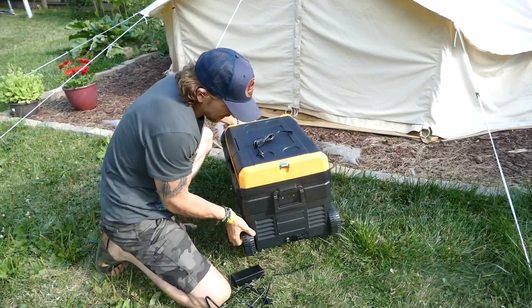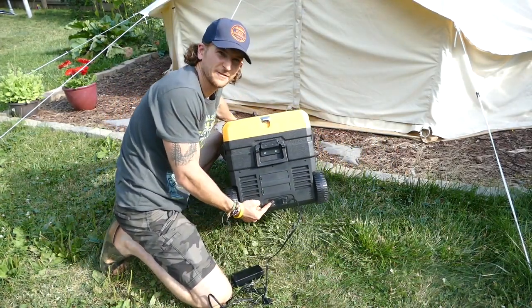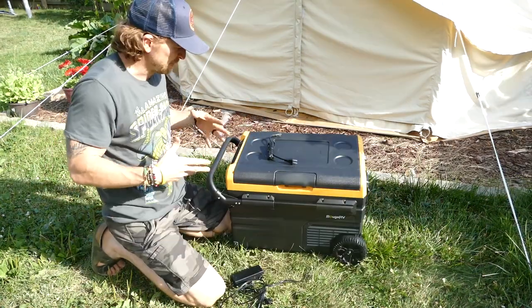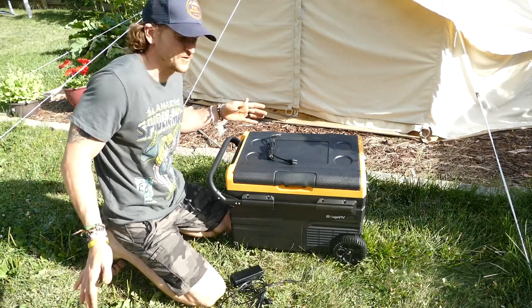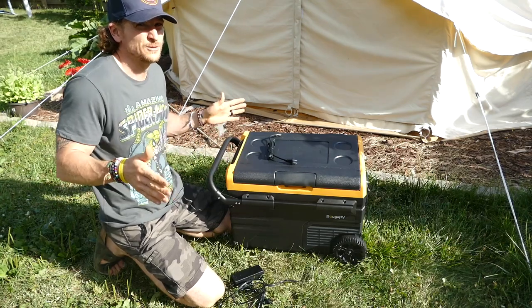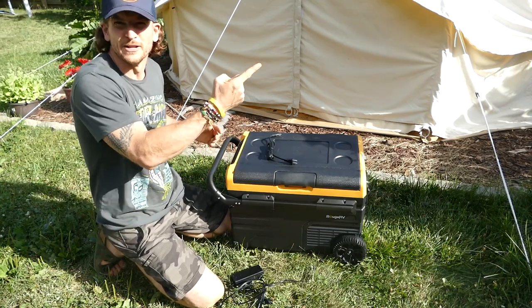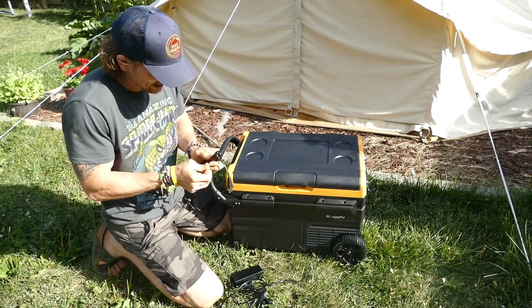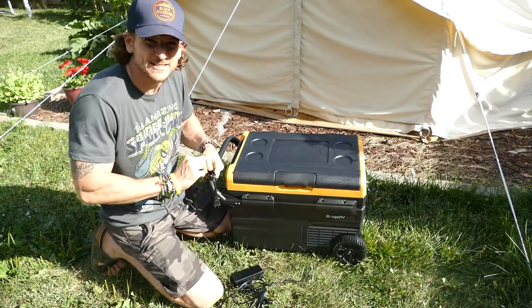This is kind of neat too — we have a port right here for a solar panel directly in. I like to run my EcoFlow Delta Mini for power, but I could take the panel I use for that and plug it straight in. If you want to check out that EcoFlow Delta Mini, it is an absolutely awesome power bank — we'll put a video link right here for you to check out.